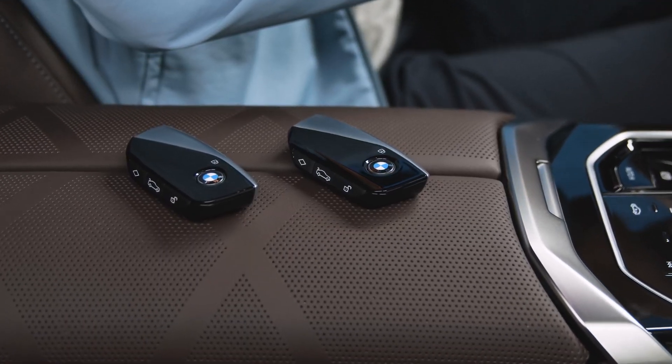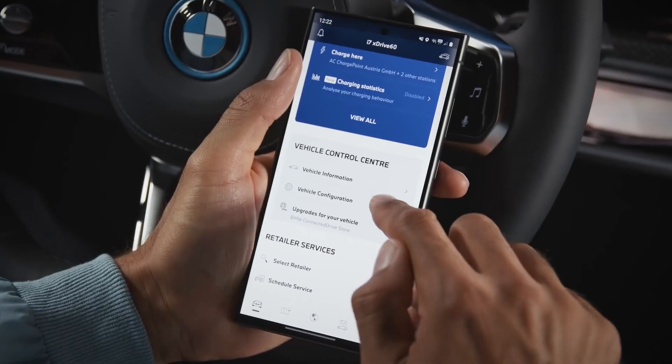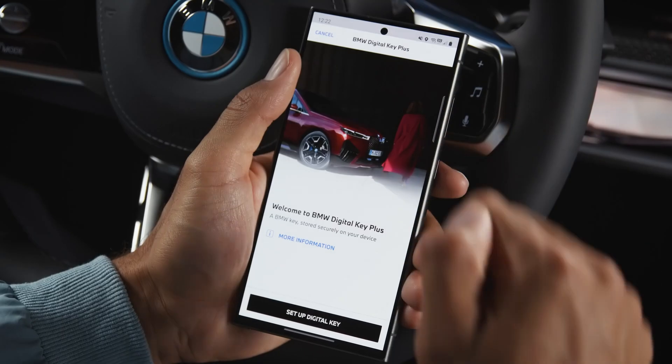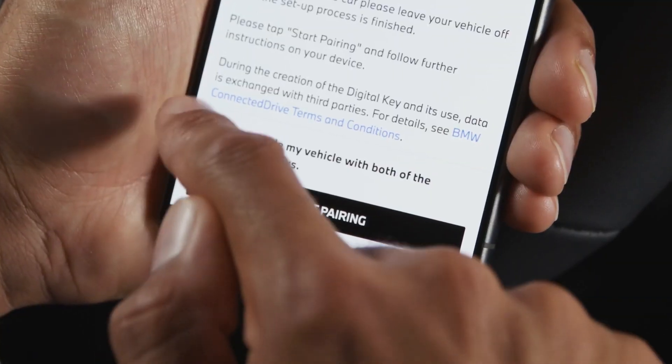To set this up, you need both physical keys in the car — do not press the start-stop button. Open the My BMW app with your linked vehicle. Go to Setup Digital Key. Confirm that you have both keys inside the car and follow the steps.